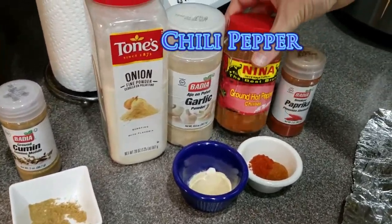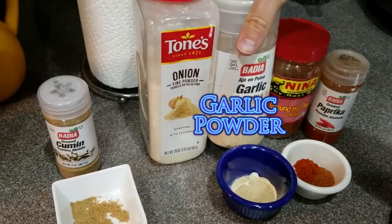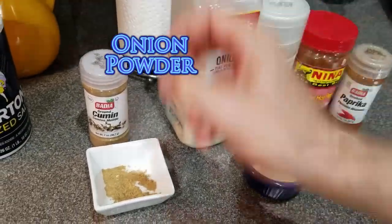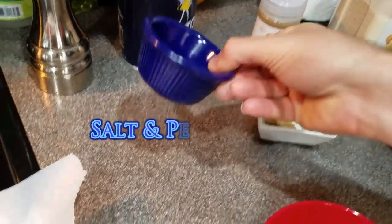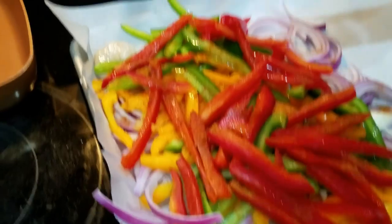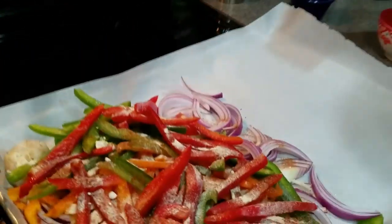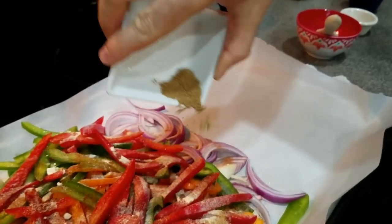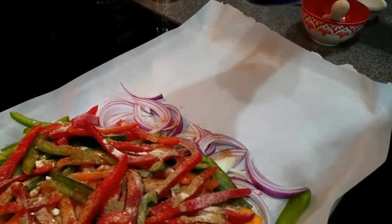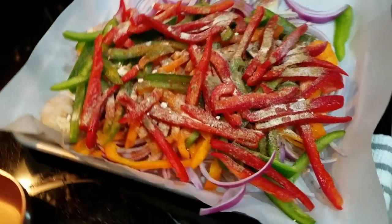Here are our spices we're going to add to the shrimp and veggie mix. We've got some ground chili pepper, smoked paprika, garlic, onion powder, cumin, and of course a good old salt and pepper. We're going to add all of these on - the garlic, cumin, and lastly salt and pepper.